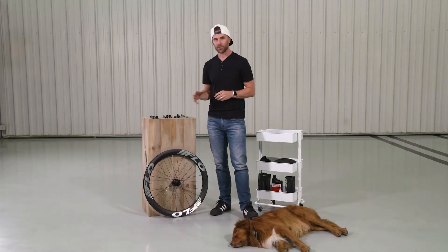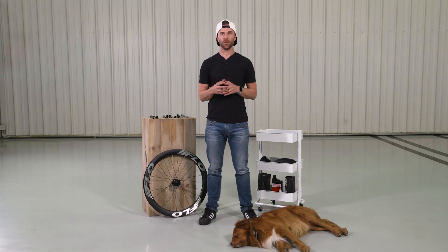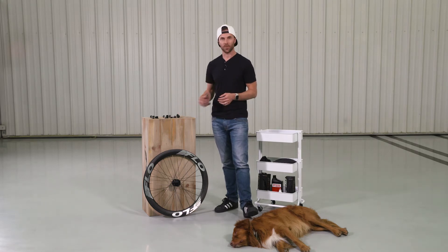Most times you're going to see a quick-release skewer on a rim brake wheel. Traditionally, disc brake wheels were using quick-release skewers, but that's kind of gone to the wayside. There were some safety issues with those, so most of the time now you're going to see something else, which is called a through-axle type skewer.